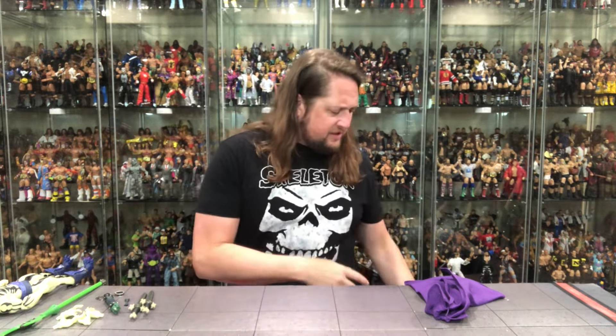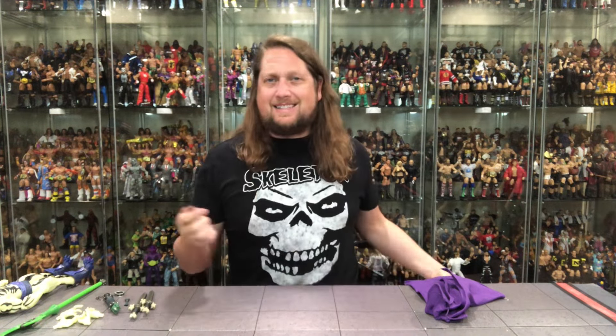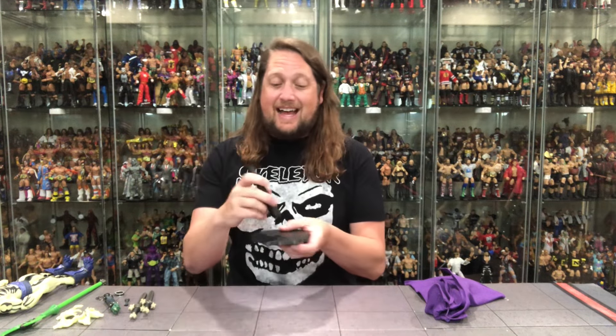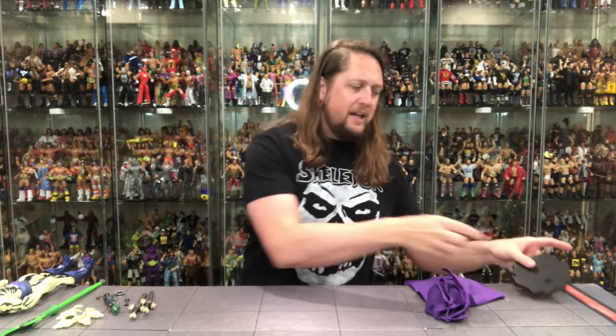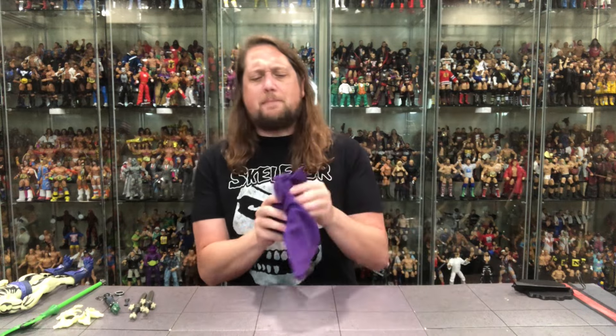Alright, got Scareglow out of the package. Let's begin — let's take a look at the accessories. We usually start with these Mondo display stands, and unfortunately, first thing out of the package, not working so hot for me. For whatever reason I cannot get this connected into the base — something's off. The plastic looks a little warped right here. Pretty disappointing — can't get the stand going. You know me, I love a good stand. I buy these figures for the stand, not the figure. But it's just not working, so the plastic is a little off on the stand. A bad start to old Scareglow, unfortunately.